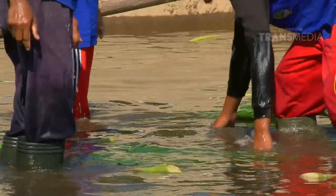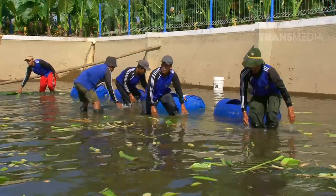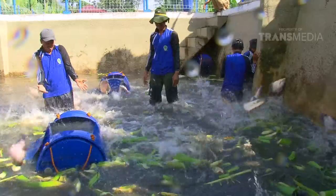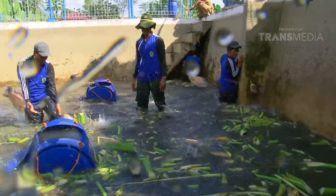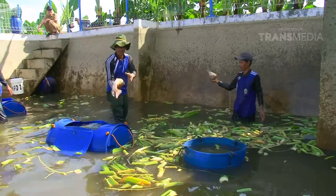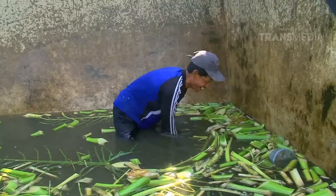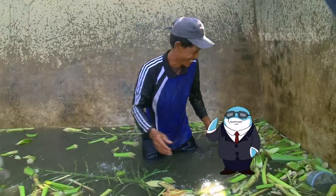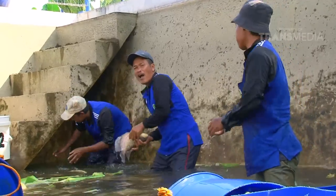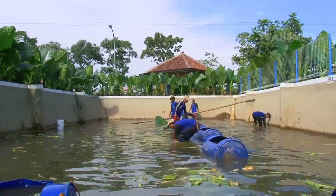Sebelum paman-paman bertanya, Dolphino sudah siap! Dolphino siap membantu! Dolphino memang seperti itu. Saat ini Dolphino masih berada di Tasikmalaya, Jawa Barat, mau ketemu si pipi jenis baru yang sedang dikembangbiakan di Balai Budidaya ini.